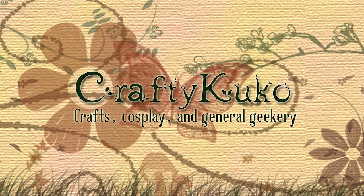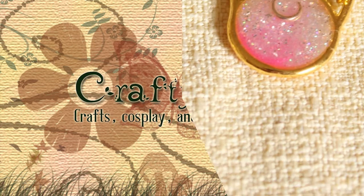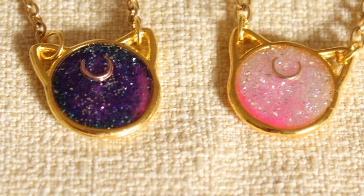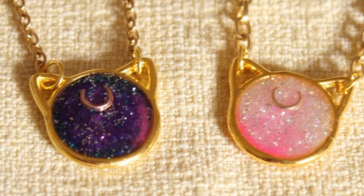In today's video, I'll show you how to make a couple charms based off of Luna and Artemis from my favorite childhood anime, Sailor Moon. It should be obvious by now I'm a big nerd.